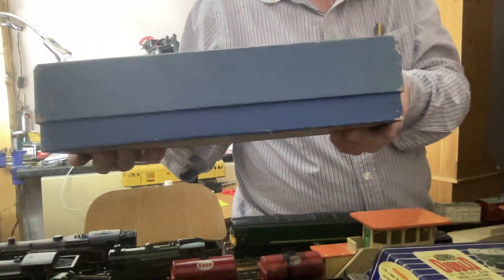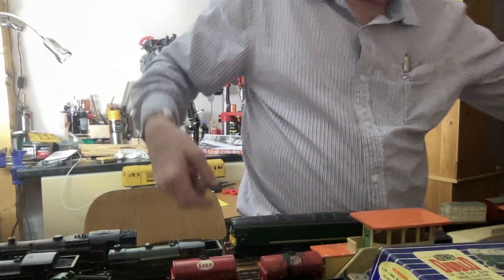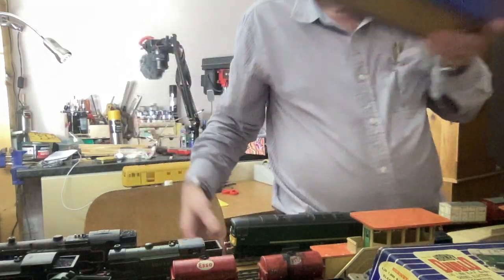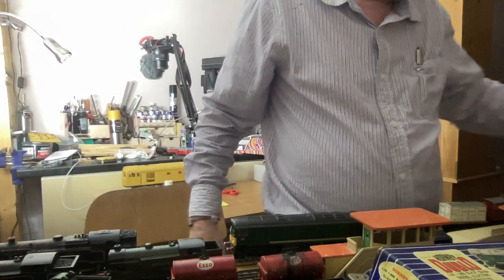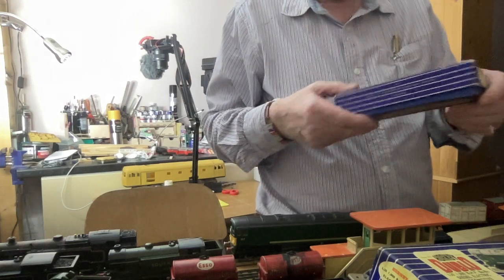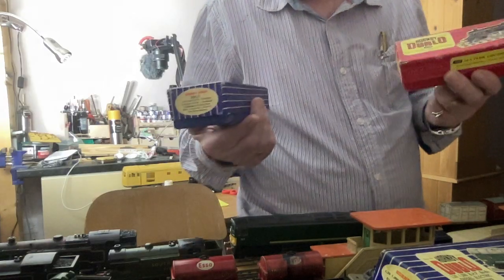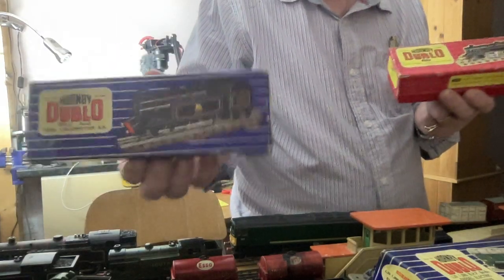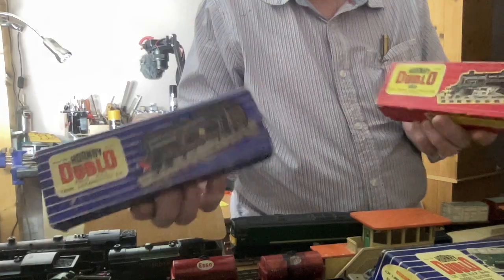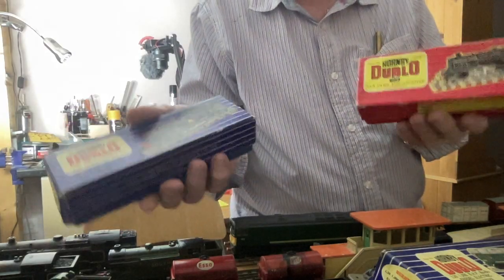A lot of people can even sell the boxes, and I'm acquiring quite a few now. It's nice when they come in the box, but I'd sooner someone buy the box and I put the items nicely in a big plastic container. The Hornby 3-rail comes in these blue boxes and the 2-rail comes in the red. Just the design of those boxes — there's just something about them, they look really nice.